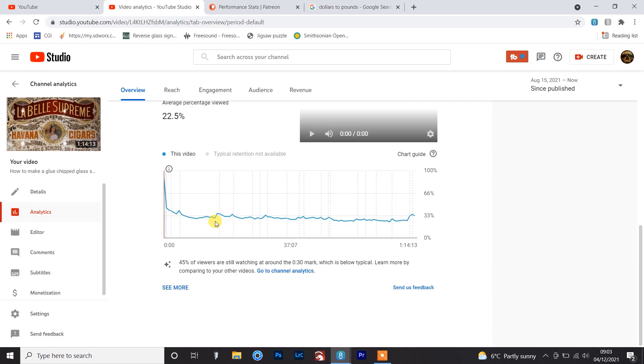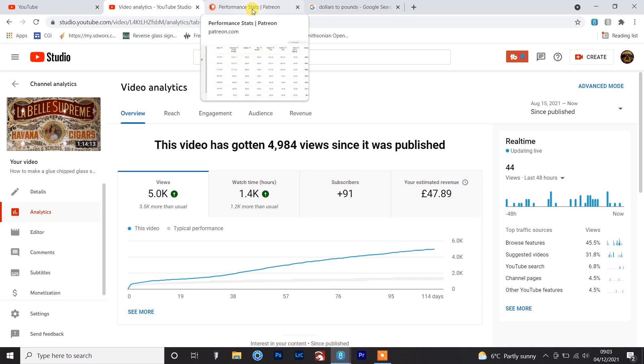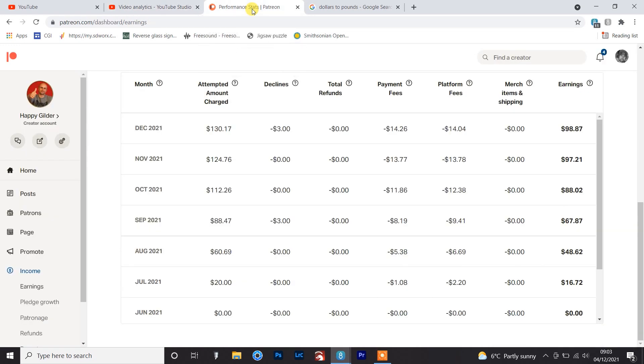In terms of earnings from videos, my top earning video is my feature-length how to make a glue chip glass sign, which has so far earned me nearly £48. £48 isn't to be laughed at - that's a nice amount and it will generate passive income, so that number will go up. What is a little disheartening is that piece took two weeks to make and cost an absolute bomb in gold leaf and white gold leaf, so it's nowhere near paying me back yet, but hopefully it will one day.